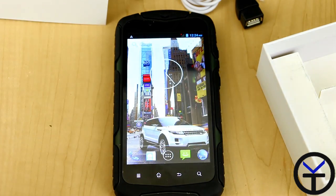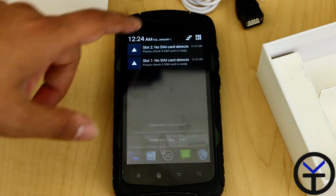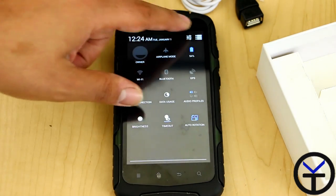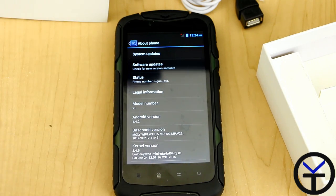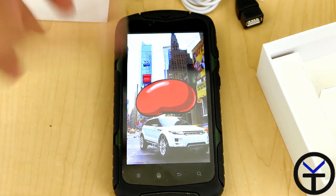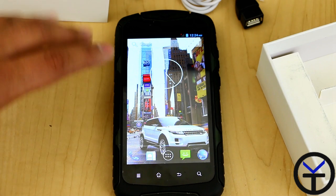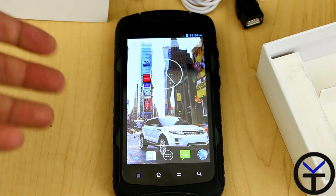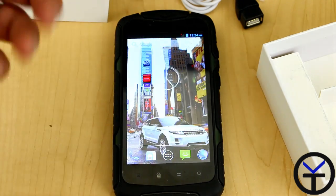We do get four capacitive buttons at the bottom — the menu, the home, the back, and the search — which is reminiscent of Jelly Bean and Ice Cream Sandwich. Going into settings, sure enough, we are running Android 4.4.2. Let's tap, tap, tap — and here are all the Jelly Beans. This is running Android 4.4.2. It is not KitKat, it's not Android Lollipop, and this is not a Cyanogen ROM. This is just a close-to-stock ROM.